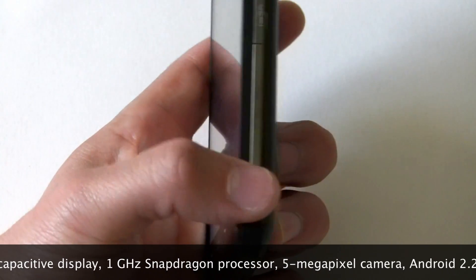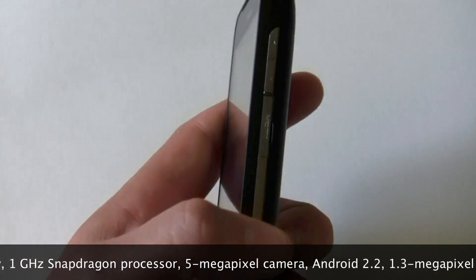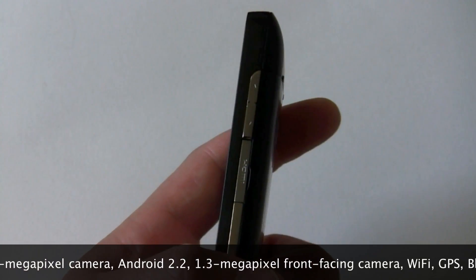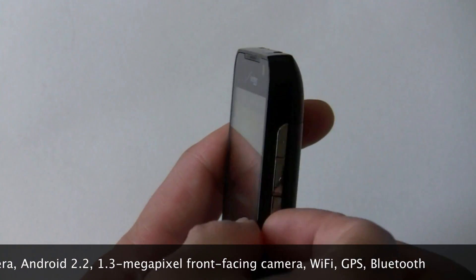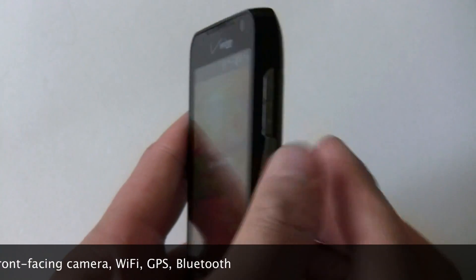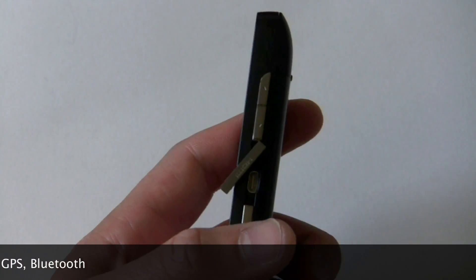Moving along the spine, you have a silver trim here — doesn't do much besides add some class to it, I guess. You have an HDMI out port here that you have to pull open; I don't like this little plasticky part when you do it. And there's the volume rocker.